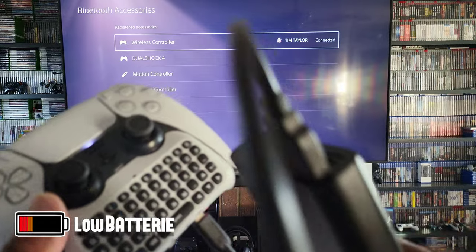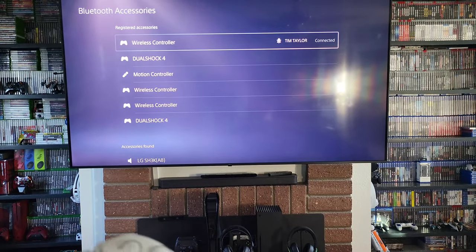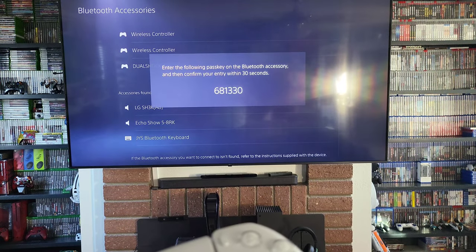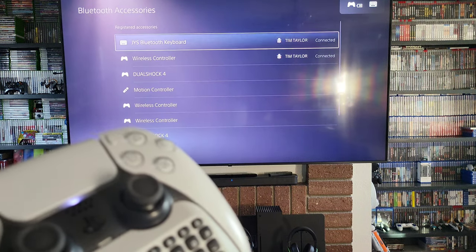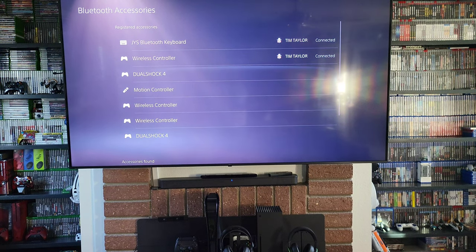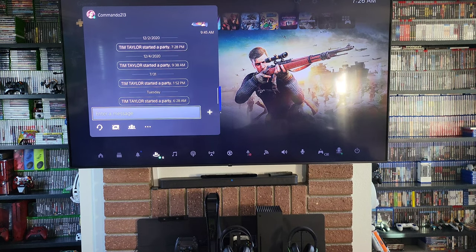I'll hook it up to my battery pack right here — that might do the trick. Let's try it again. There we go! Now I gotta press the code. We are connected! Let's type something here — 'what's up.'